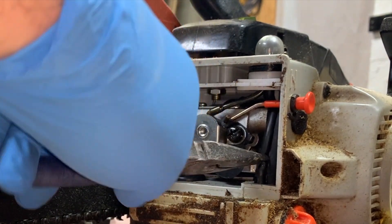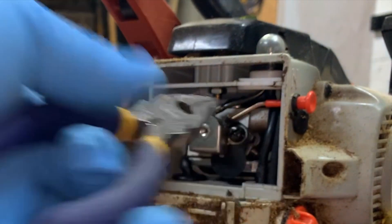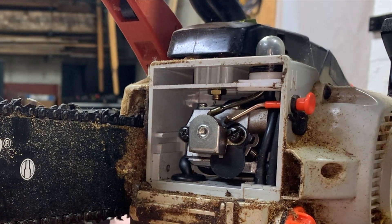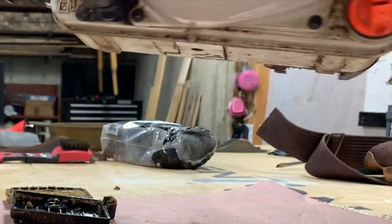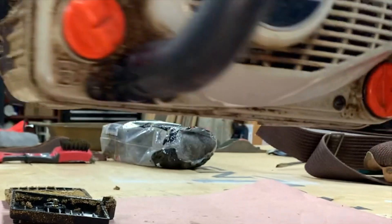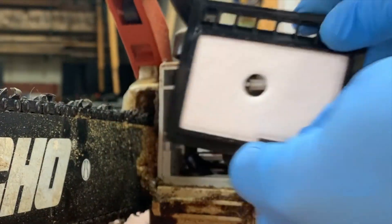We're going to hope that this fixed the issue where the saw wouldn't crank. Anytime you're working on small engines, there are only a few things that are typically wrong with them — they need fuel, they need air, and they need fire. This is going to fix the fuel issue. There's a chance I also need to add fresh fuel. They also need fire, which is provided via the spark plug back here, that I'll replace if needed. Then they need air, which comes through here to the carburetor.